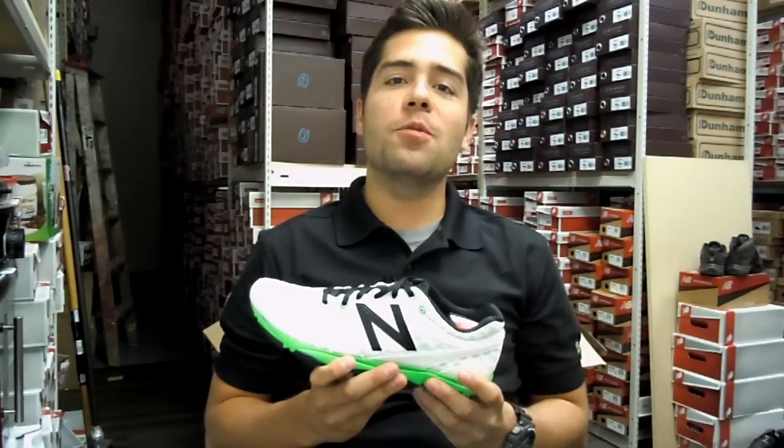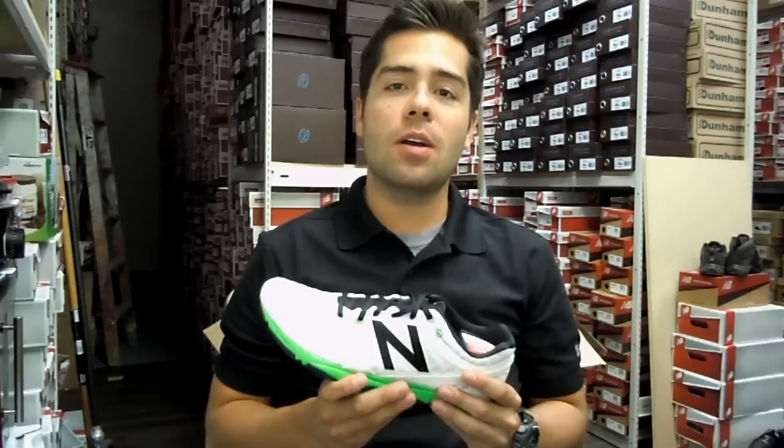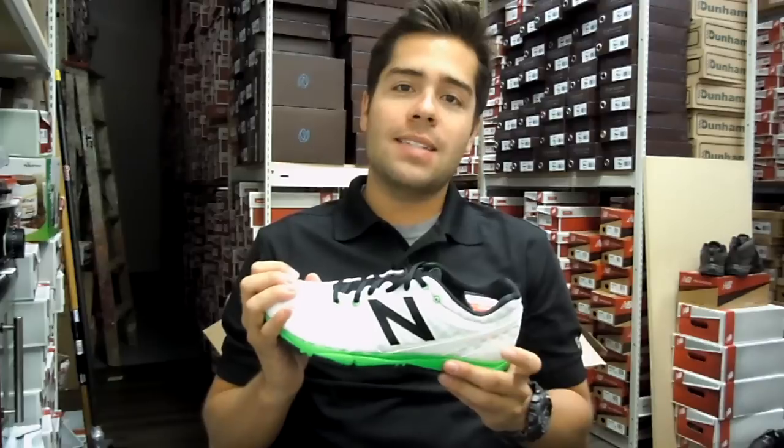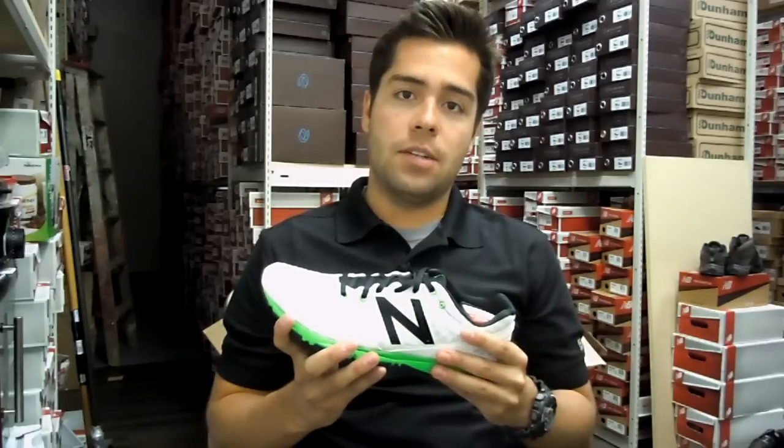Hi everyone, my name is Alex Harvey. I'm from New Balance Vancouver and today we're going to talk about the Men's and Women's 730. The 730 was made by New Balance as a transitional shoe into the Minimus line — that barefoot running trend that has been very popular over the last year.